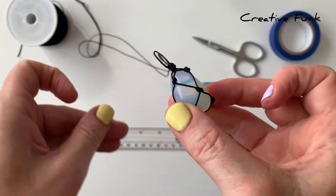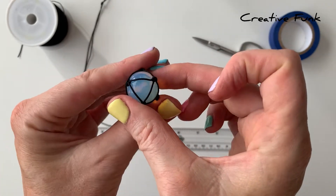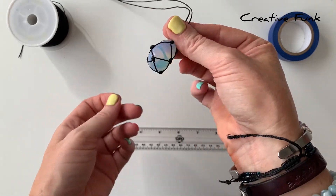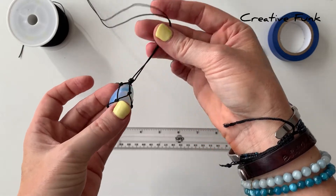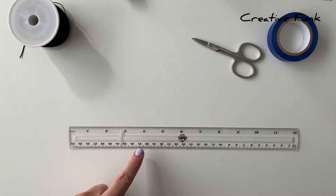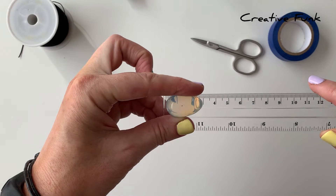Today we're going to wrap one of these beautiful little egg-shaped crystals in the waxed twine. This has a little triangle at the bottom and a sort of macramé design to make a net that holds the egg-shaped crystal. We're using the 0.8 millimeter waxed cotton twine today and we've got a little opalite egg-shaped crystal.